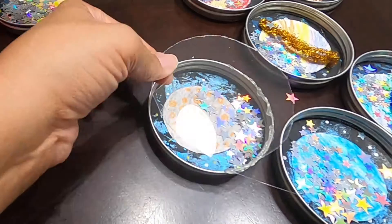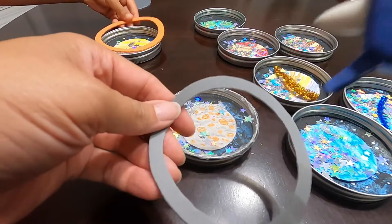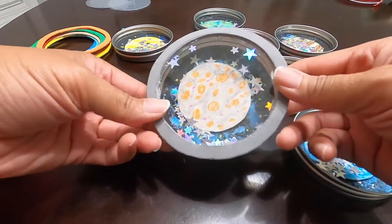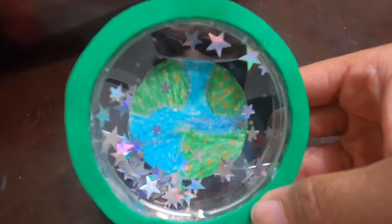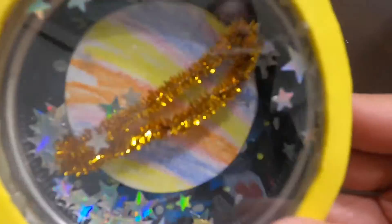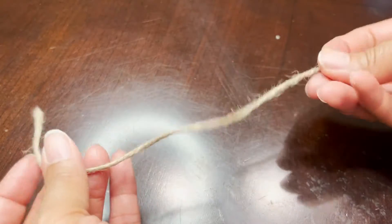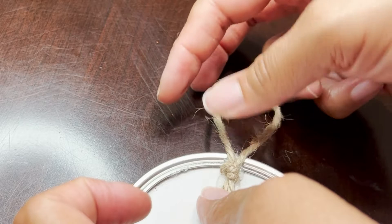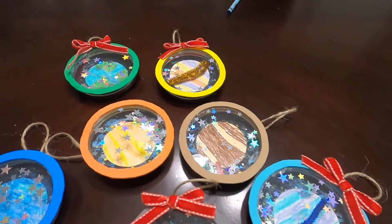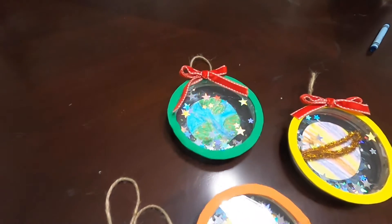We are now gluing the plastic circle to the mason jars to lock in the stars. Next are the foam frames. Last, the twine rope is glued to the back for hanging. They're ready for the tree! And here we have all our ornaments put together. Look at our planet ornaments. Munch, do you like them? Yeah! And we put some bows on some of them.